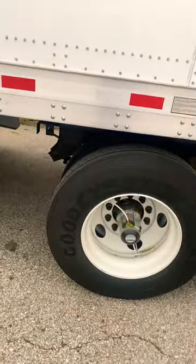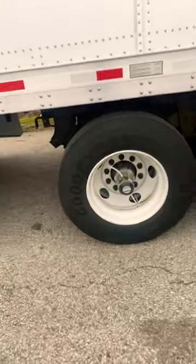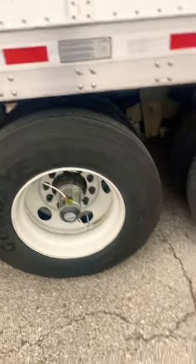These self-inflated tires fill up with air when the driver hooks up to the trailer and pushes in the parking brakes. If the driver unhooks from the trailer, the tires lose a bit of air. When the driver hooks back up, the tires fill up with air again.